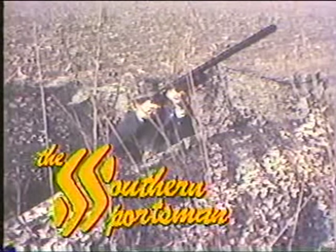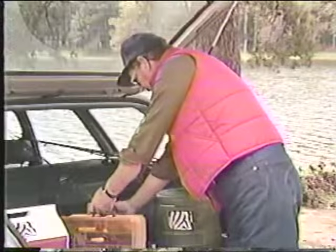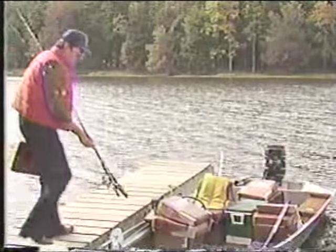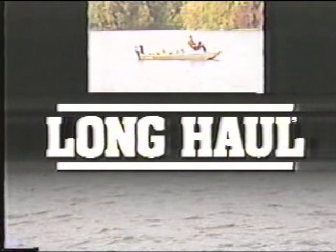I feel comfortable outdoors, especially when I'm wearing my Long Haul Jeans. Not only are Long Haul Jeans practical, they're the most comfortable jeans I've ever worn — cut bigger in the seat and the thighs and made from stretch denim, so they look good and feel good even when you stretch, bend, or sit. Long Haul Jeans: the most comfortable jeans you'll ever wear.